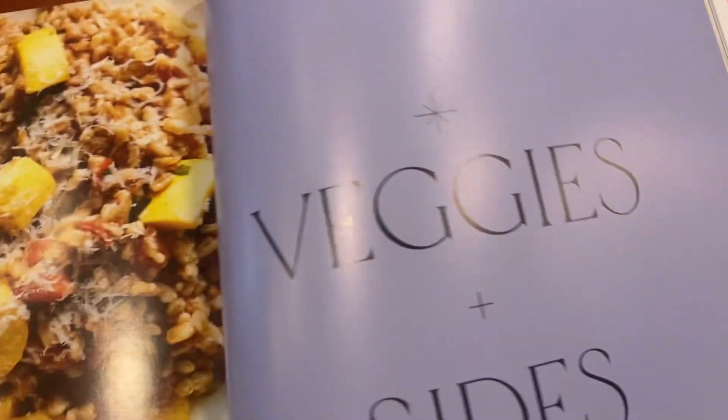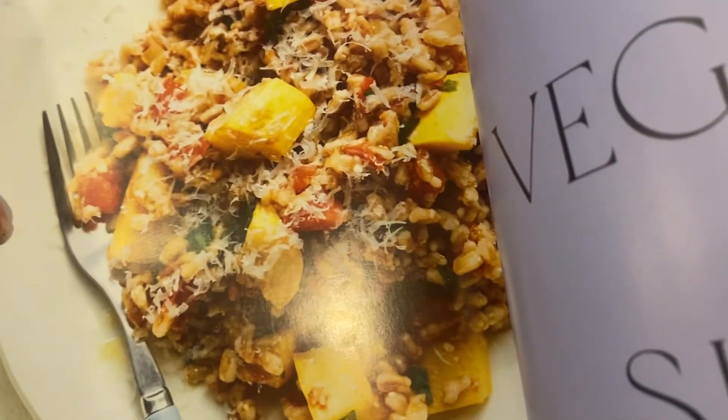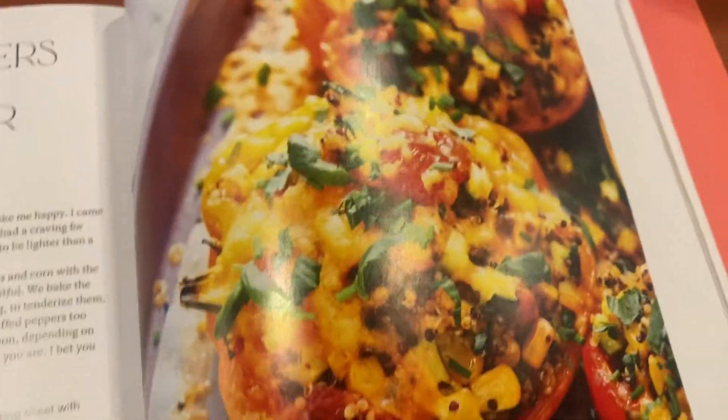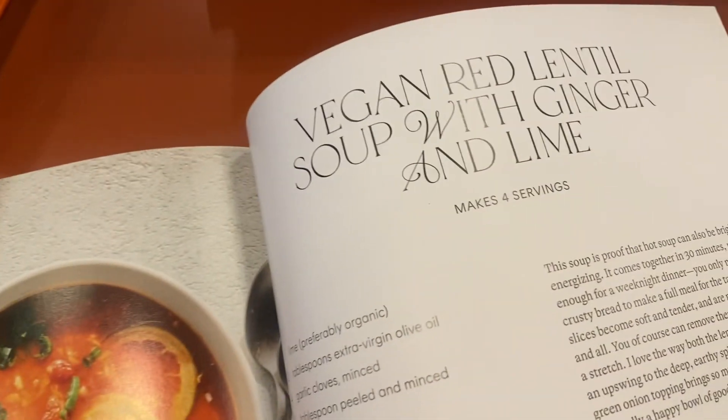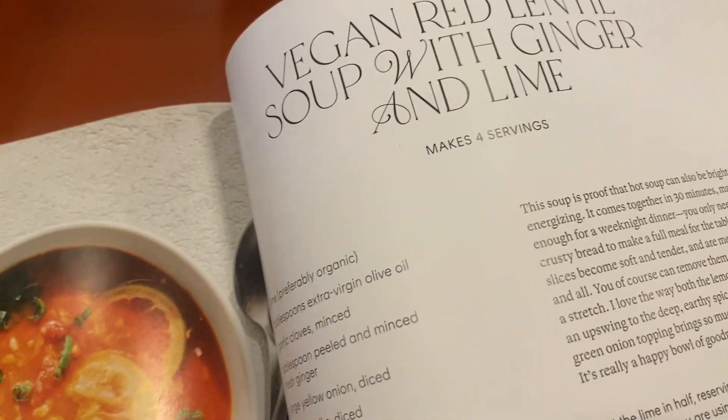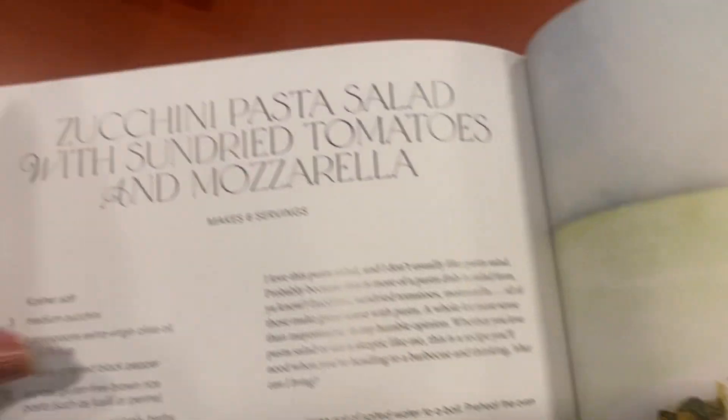She's a big fan of veggies, which I am too, but she does have a mixture of different things in here. There are some loaded peppers, apricot wings, red lentil with ginger and lime. So yeah, just beautiful.